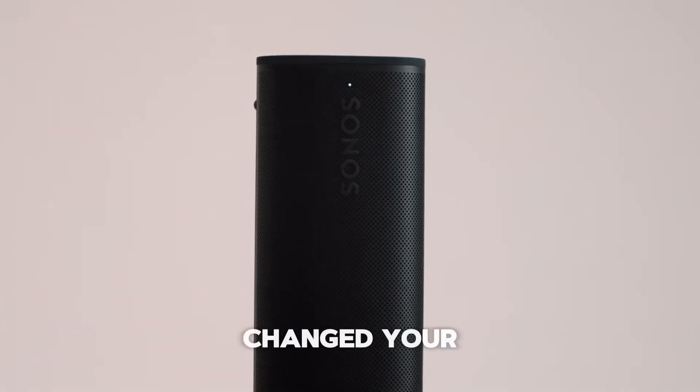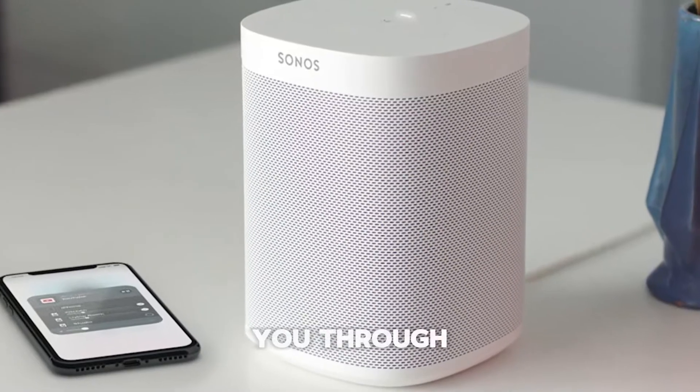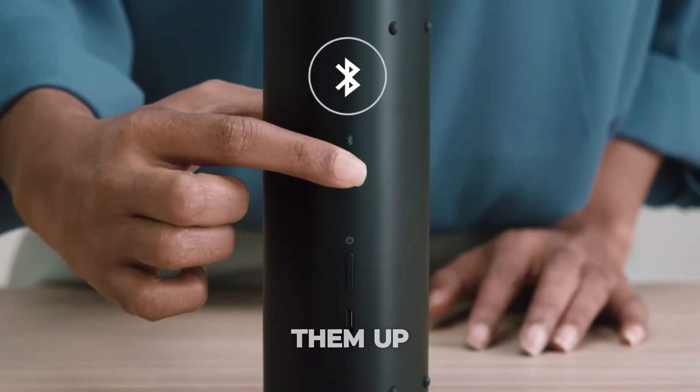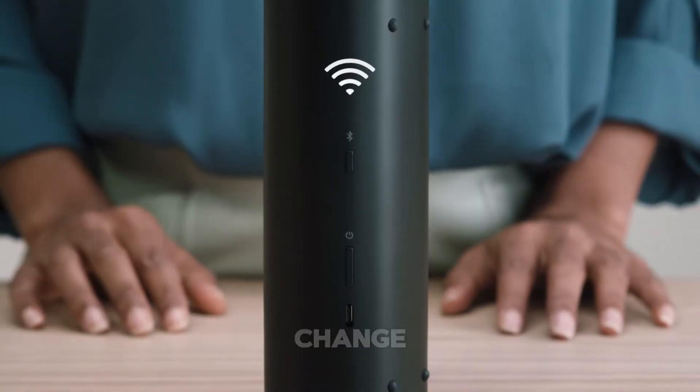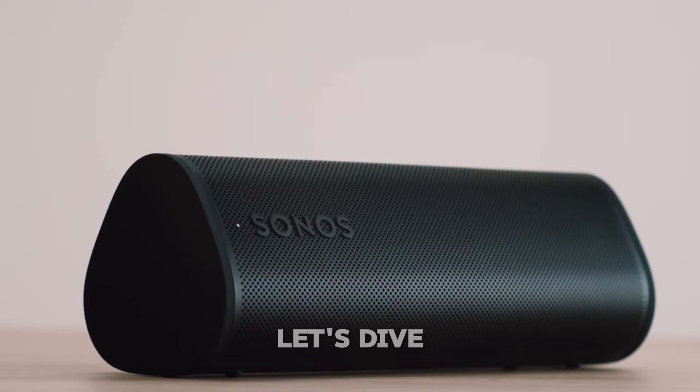Bought a new Sonos speaker or just changed your Wi-Fi password? No stress. In this video, I'll walk you through how to reconnect your Sonos speakers to Wi-Fi, whether it's your first time setting them up or you're reconnecting after a Wi-Fi change. Let's get those tunes back in action with a simple step-by-step guide. Let's dive right in.